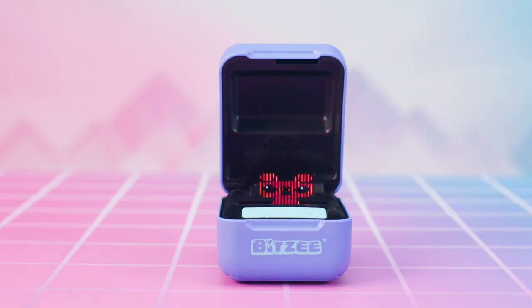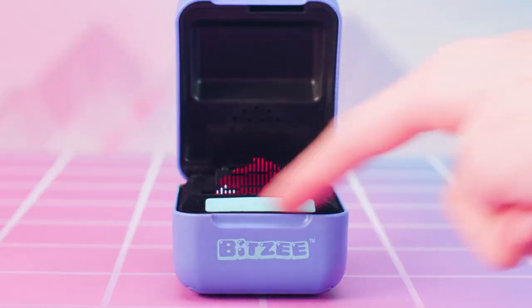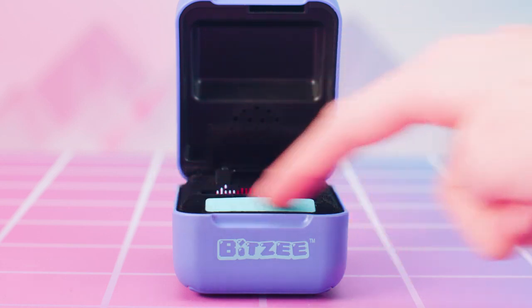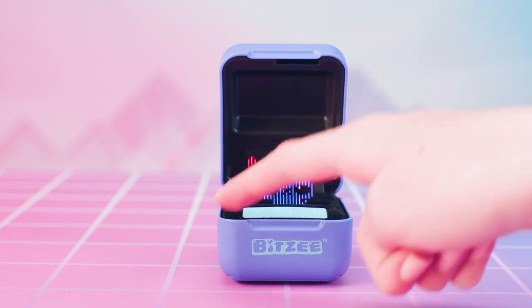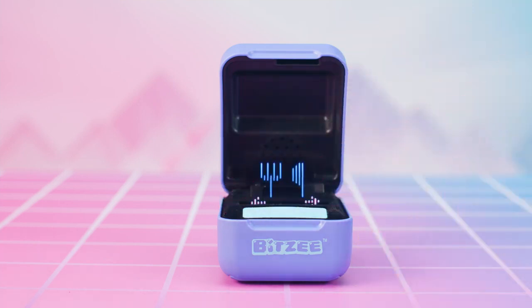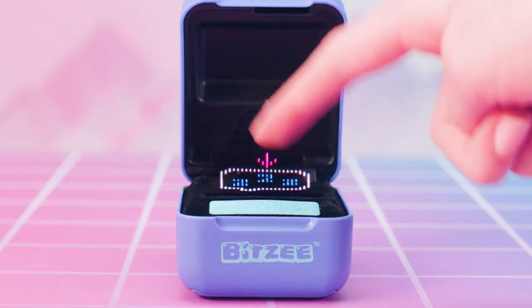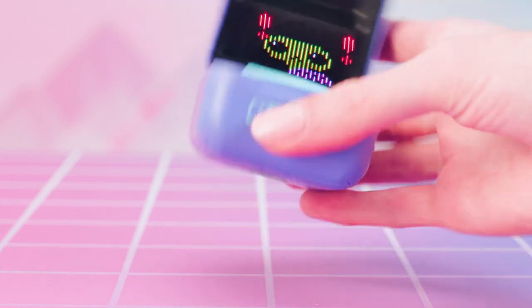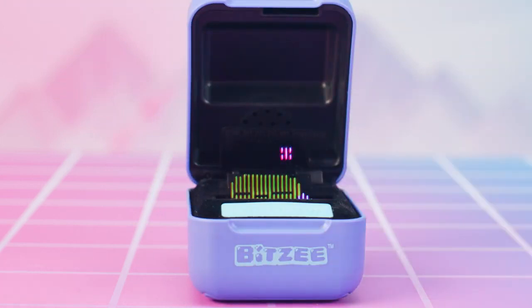Love messages mean your Bitsy needs love — touch to pet them. Poop messages mean your Bitsy pooped; touch to select the message and then swipe to clean up the mess. Feed messages mean your Bitsy is hungry — swipe to the feed icon and touch it to feed your Bitsy. Sleep messages mean your Bitsy is tired — tilt your Bitsy pod left to right to rock them to sleep. Sweet dreams, little Bitsy!